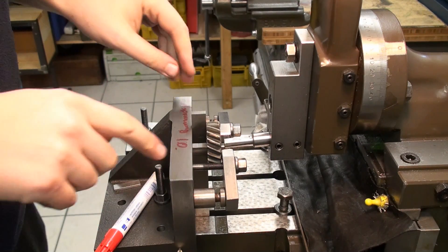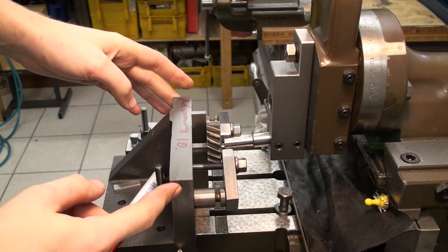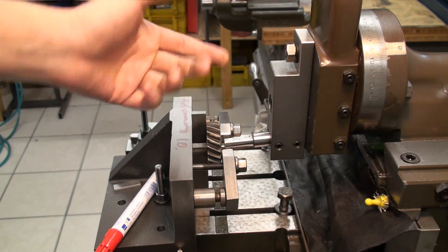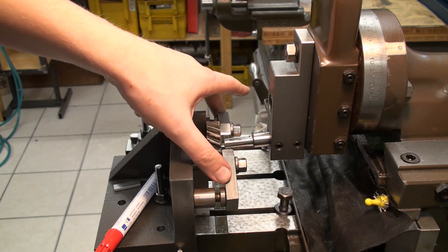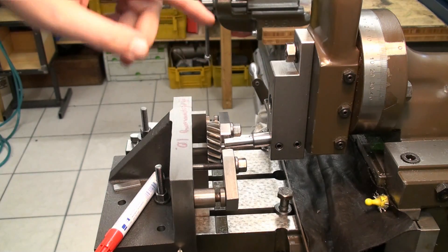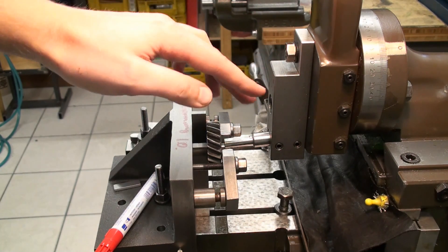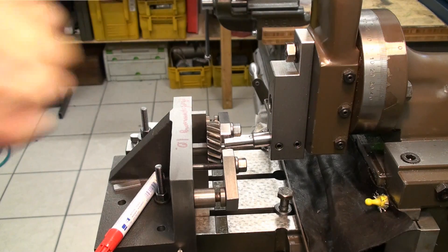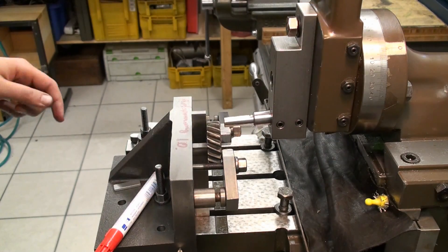This is my setup to shape keyways in bores. I have an angle plate set up on the table of the shaper, and I have the part — in this case the helical gear — put on a set of parallels and clamped down with a pair of strap clamps. I remove the standard clapper box and put on this massive block that's rigid — it has no swiveling action whatsoever. And in it is this shaper tool for keyways.